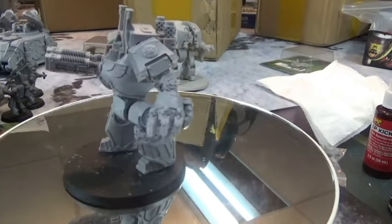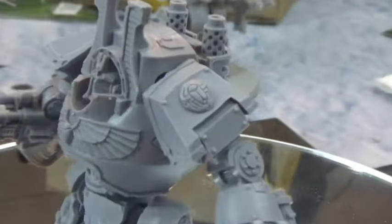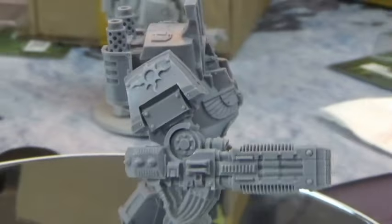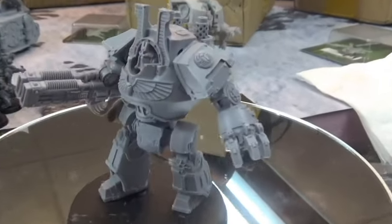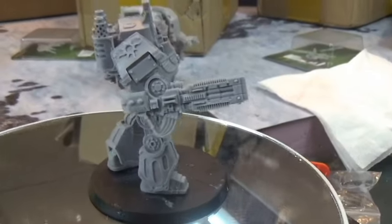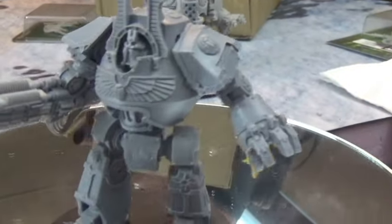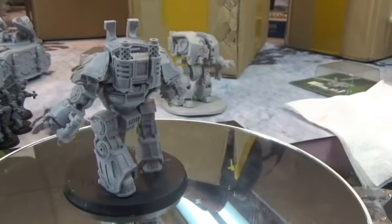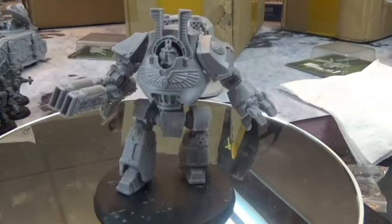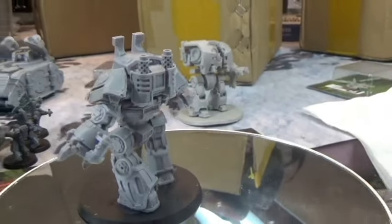I morphed this guy's legs a bit so he has a more dynamic pose. I really love the design Forge World did — just beautiful. Thousand Sons, I saw it as soon as it came out and thought I had to have one. Four Rules did a beautiful job on this one. The Leviathan got killed in its one game, and this Contemptor hasn't done a lot either, but I still love the model. In 30k right now it's the rule of cool — what looks cool is what I'm going to play.